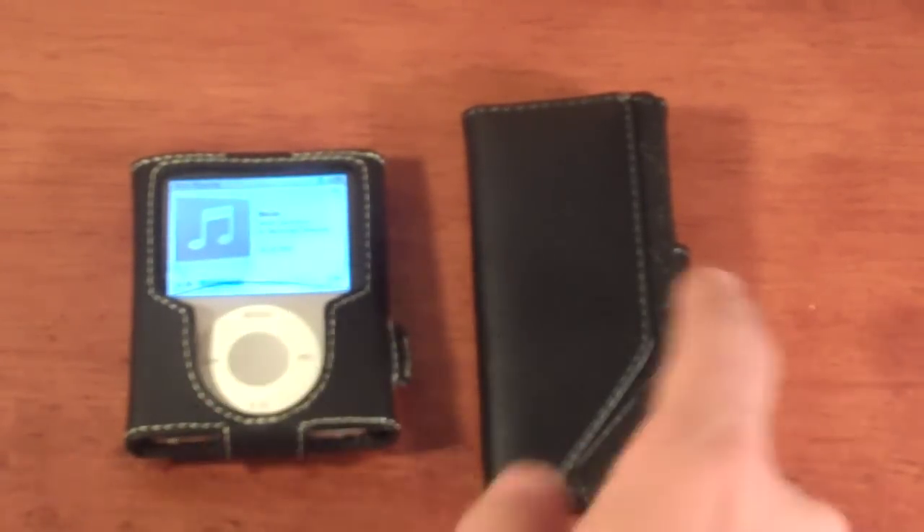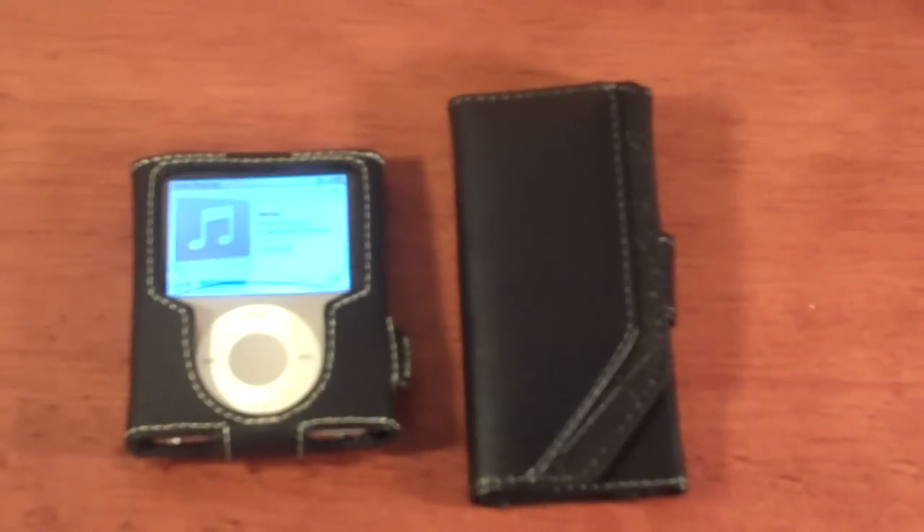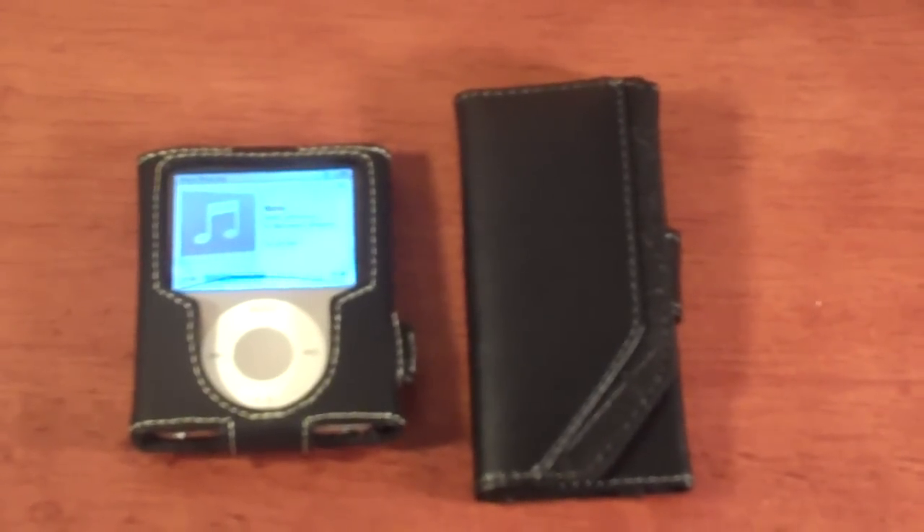In the comments, tell me which case you like best — the best response may find yourself winning one of these cases, each worth one dollar. All right guys, thanks for watching. It's the Mac Addict here and I'll blog you later.